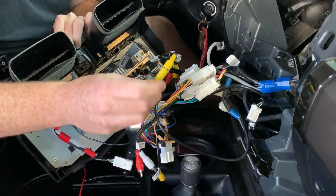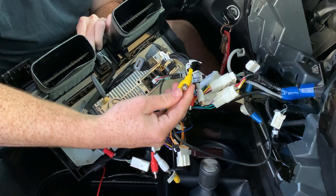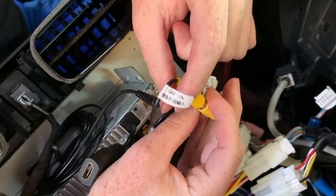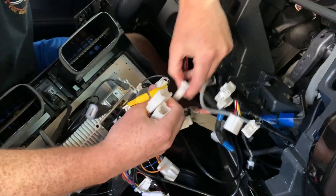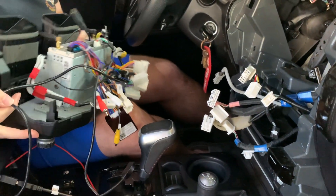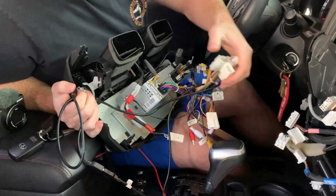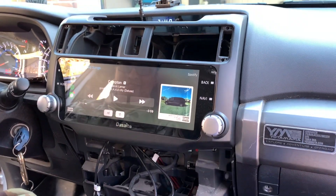Other than that, everything plugs in, and if it doesn't have a plug it simply doesn't plug in. A lot of people asked about the backup camera — as you can see there are multiple yellow RCA video cables. One comes off the main harness, and the port labeled 'Camera VN' is the one that worked for me. The harness connections are all shown in the instruction booklet, so it's pretty straightforward.